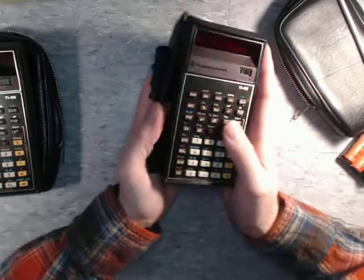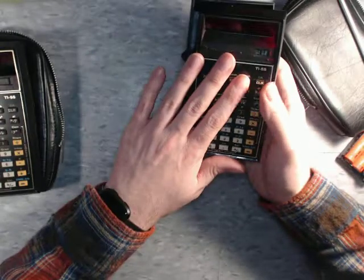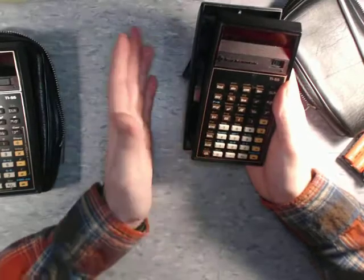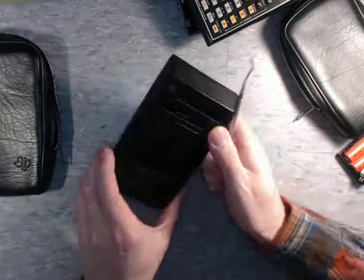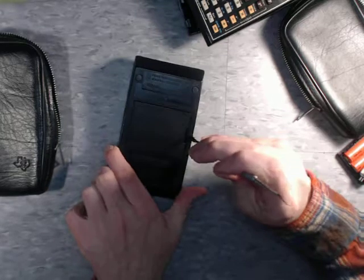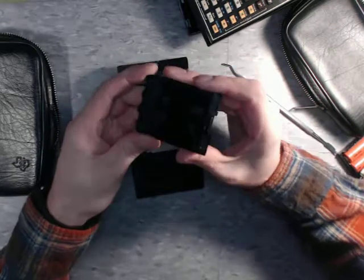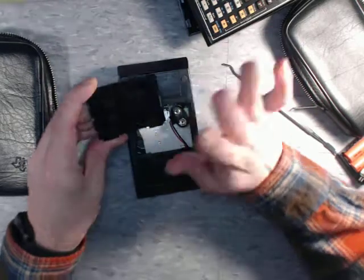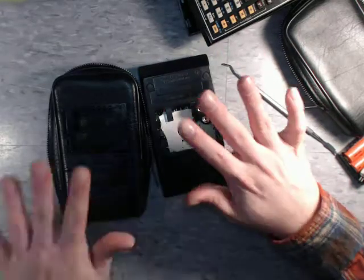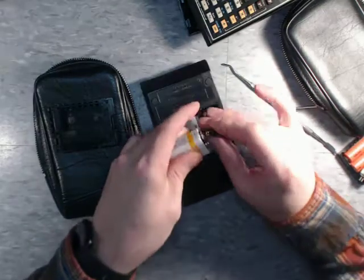This is the one I'm still working on — I need to get a new button or switch for the top, and it needs a good cleaning and additional work. But I will get this one working again. This is the one I'll be keeping for myself because I really like this calculator. The other one, the one I'm giving to my dad, is already fully modified and ready to go, ready to be wrapped up and given to him.